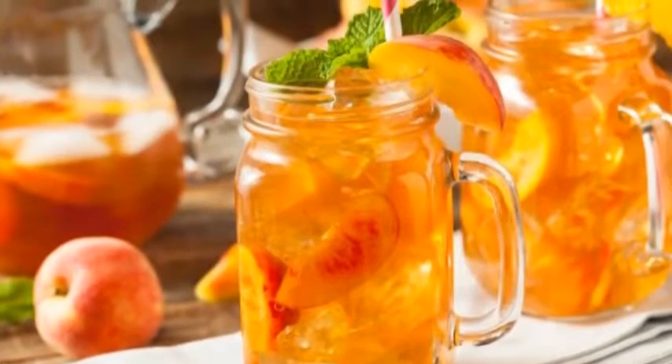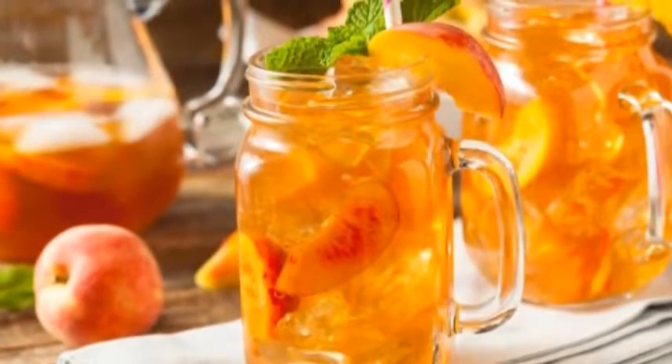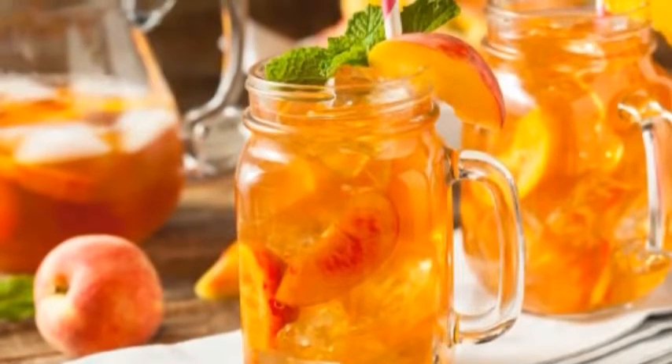Simple Black Iced Tea. Bring 2 cups (480 milliliters) of water to a rapid boil. You can boil the water in a small pan or a pot. Turn off the heat.